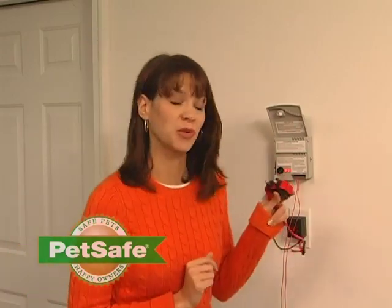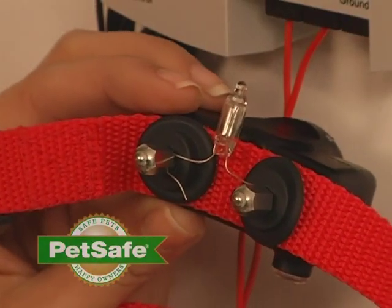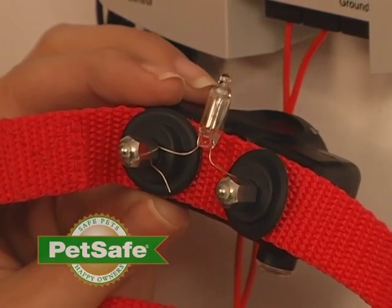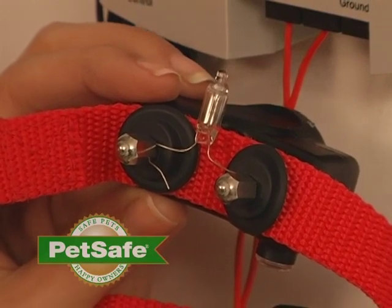Once you've attached your test light to your receiver collar probes, you'll want to test your receiver collar. Go to your transmitter and your loop. You may have to get as close as six inches to the transmitter and wire to test the receiver collar. When you're testing, the receiver collar should beep and your light should illuminate.